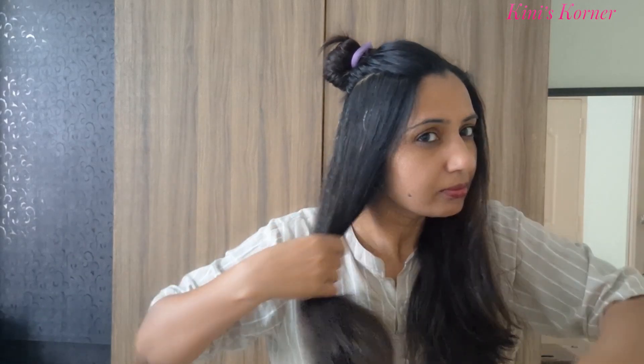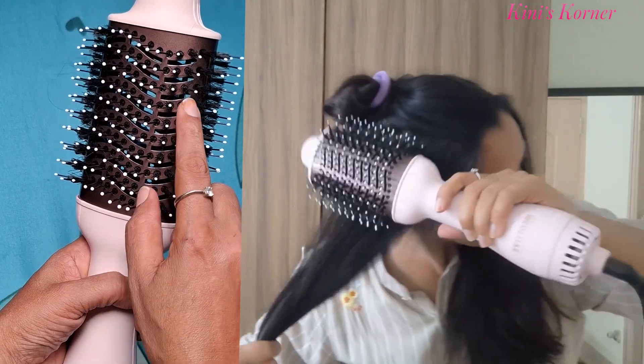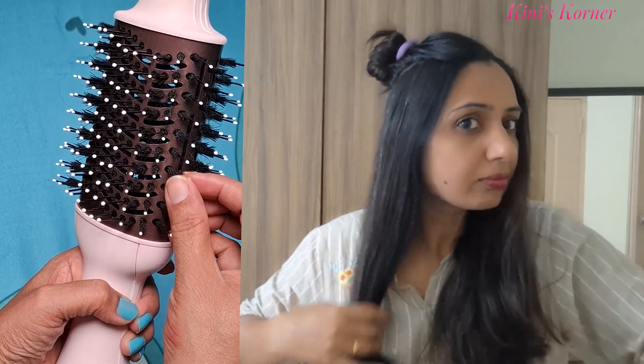Now, let's section our hair into manageable parts. Place the brush near the roots, gently lift and brush downwards. The ceramic tourmaline coating distributes heat evenly, so you don't have to worry about damaging your hair.